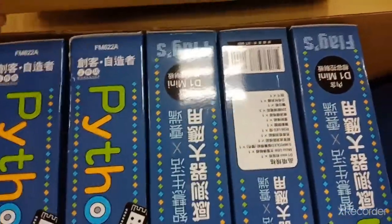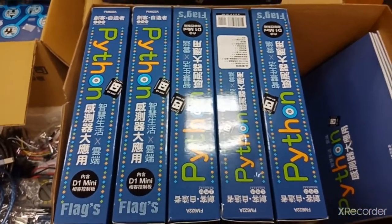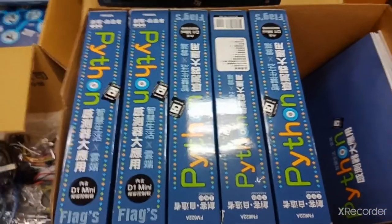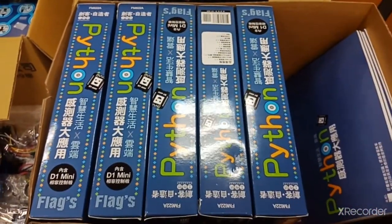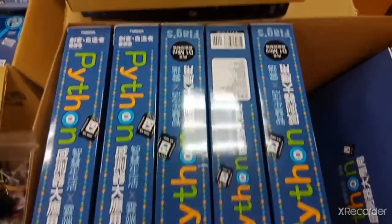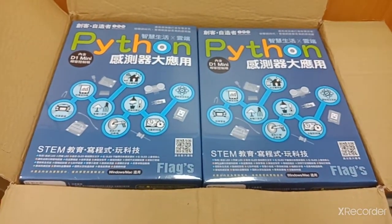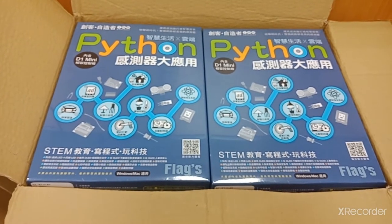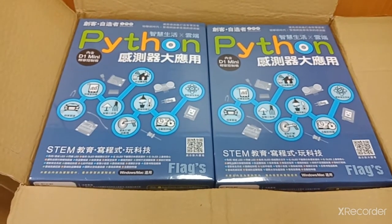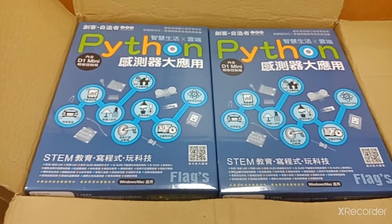Dan biasanya mahasiswa akan duduk berkelompok untuk mencoba ini, mungkin kelompok 1 sampai 2 orang atau 3 orang, tergantung banyak sedikitnya mahasiswa di kelas tersebut. Dan kemarin beliau juga sudah order buku yang lain lagi. Kemungkinan besar mahasiswa IOT di tahun 2021 ini cukup banyak, karena besok Kamis adalah pertemuan pertama.